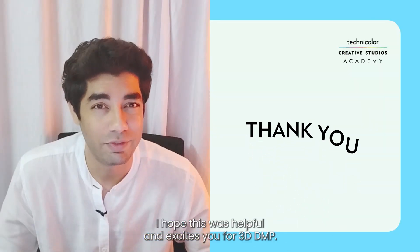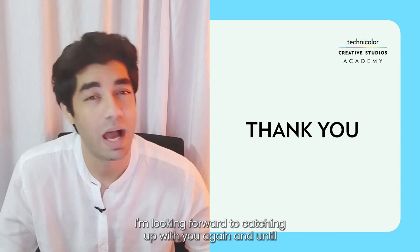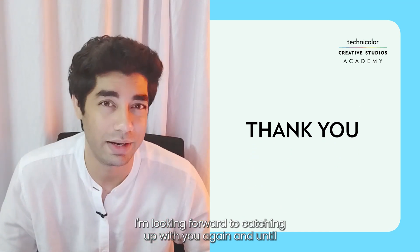I hope this was helpful and excites you for 3D DMP. I'm looking forward to catching up with you again. And until then, happy matte painting!